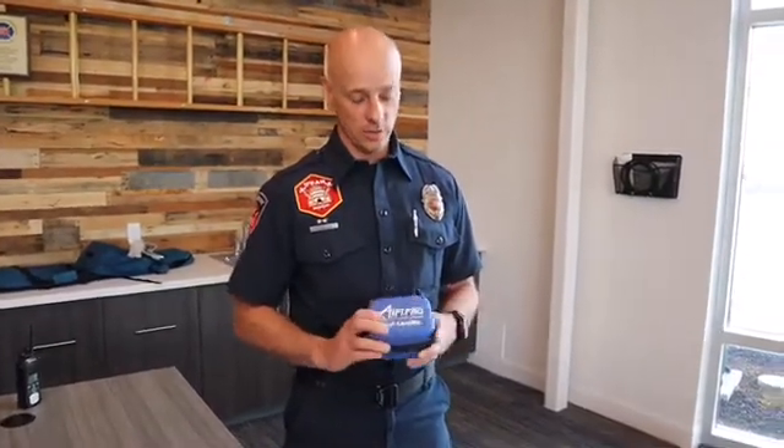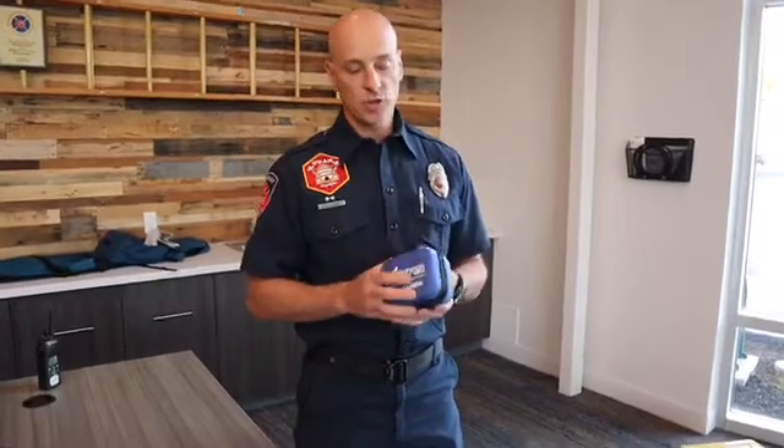Good evening, my name is James Euler. I work for Murray City Fire Department and my presentation is going to be on the AirTrack video intubation device. The purpose of this training video is because the AirTrack intubation device is fairly new for us at Murray City Fire Department.